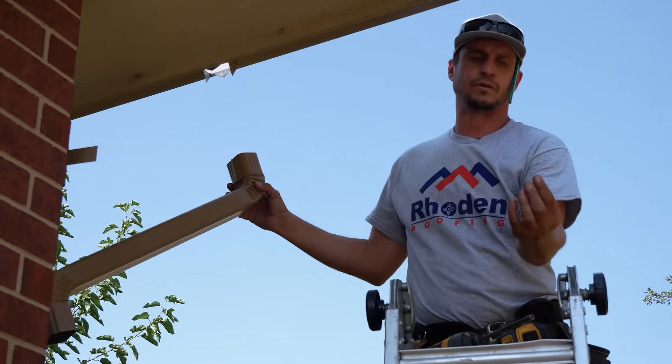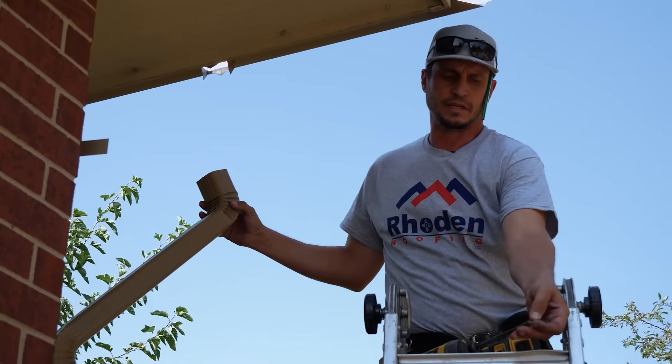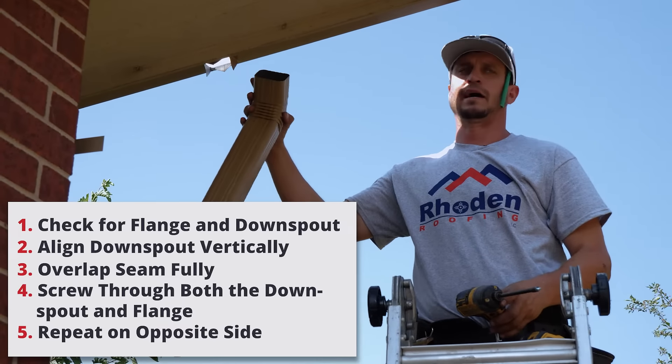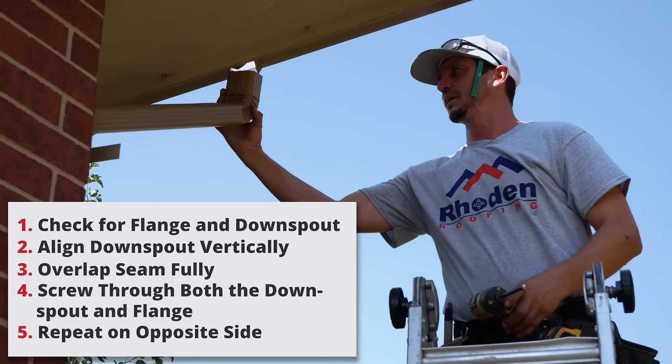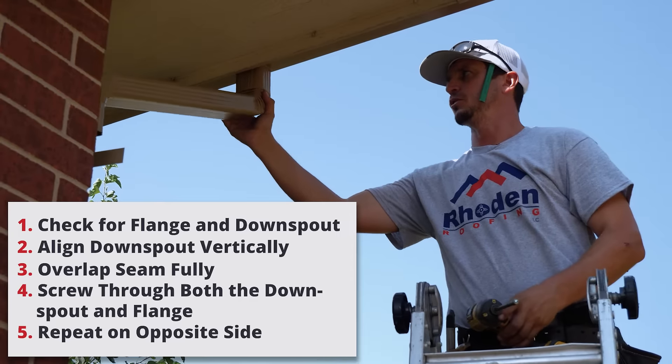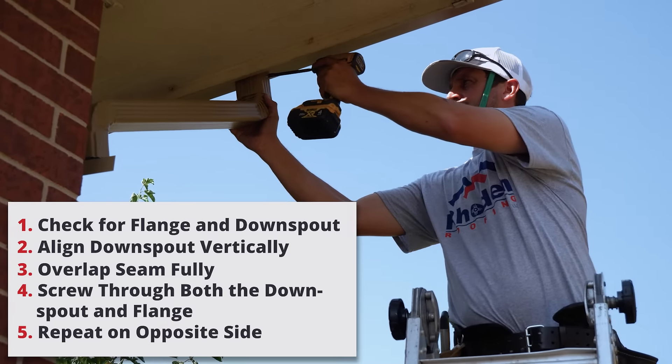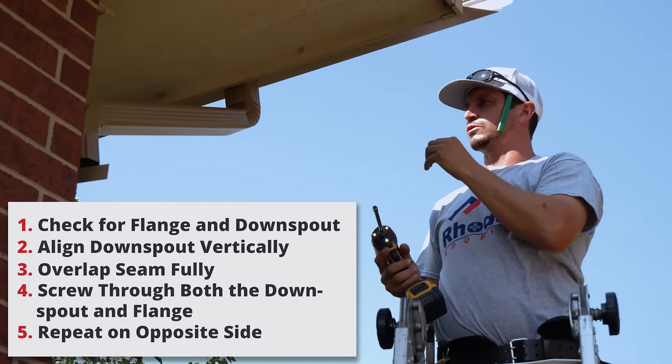In the event that one of these does come off, you can just get any kind of quarter-inch screw. As long as there are tabs or some kind of outlet flange here, make sure that piece isn't torn and it's all the way flush with the bottom of the gutter, and just screw it back on.